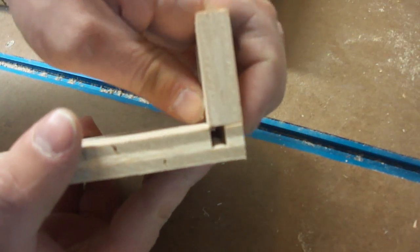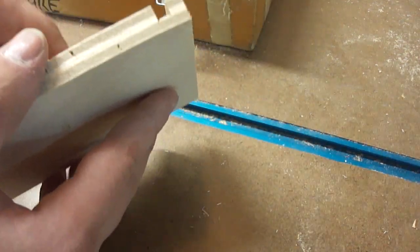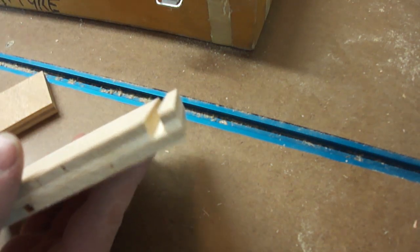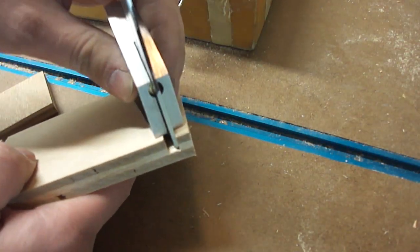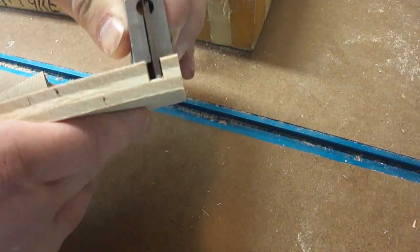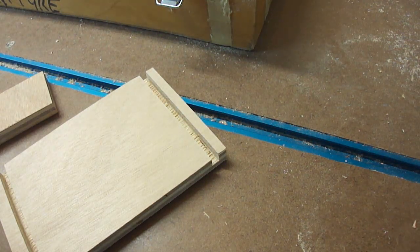Now if I line it up flush, you can see it lines right up with the edge of the dado — that's perfect, exactly how I want it. There's only one last thing to check, and that is to make sure the depth of the dado truly is a quarter inch. The easiest way to do that is with my combination square set to a quarter inch — and as you can see, it just barely bottoms out on the dado. So we are good to go. Now we can run the side pieces.